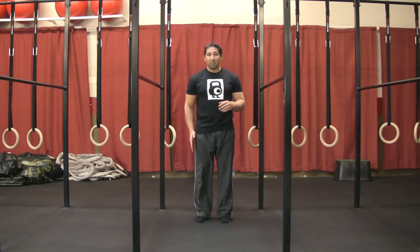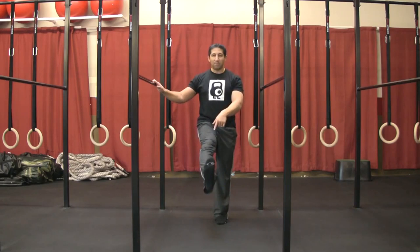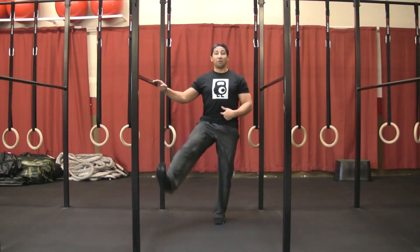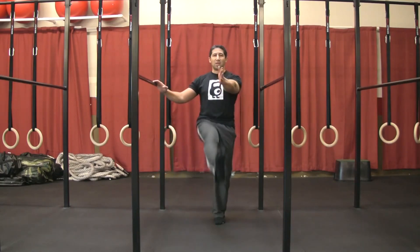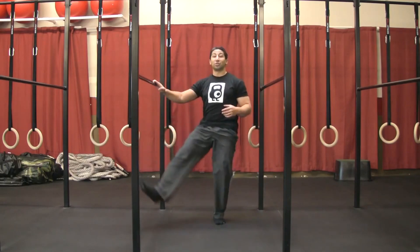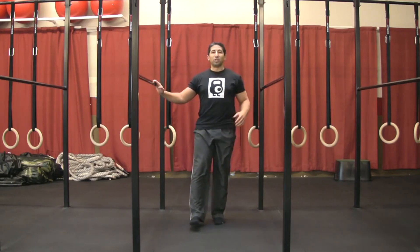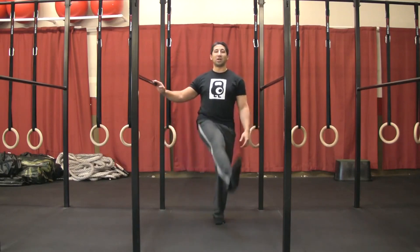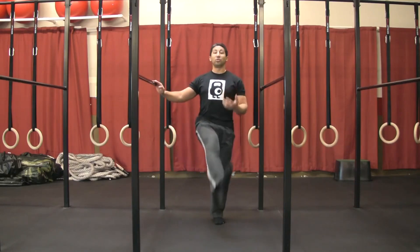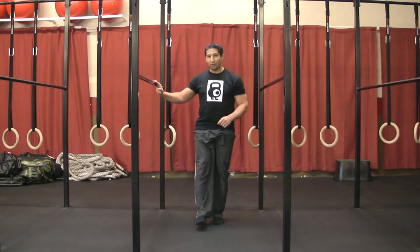Next one is circles. Plant that same foot down, pull the toes back — think about wax on, wax off. You're drawing a circle out front. Same rules apply: my navel should point true and forward the whole time. I don't want to create a big motion. I can create a big circle, but notice all that extra movement — my hips are turning. I want to reinforce stability on this base leg. Push down to the ground, stay tall, shoulders back — wax on for eight in one direction, wax off for eight in the other direction. Really simple drills, but how you do them is a big part of the value you get out of it.